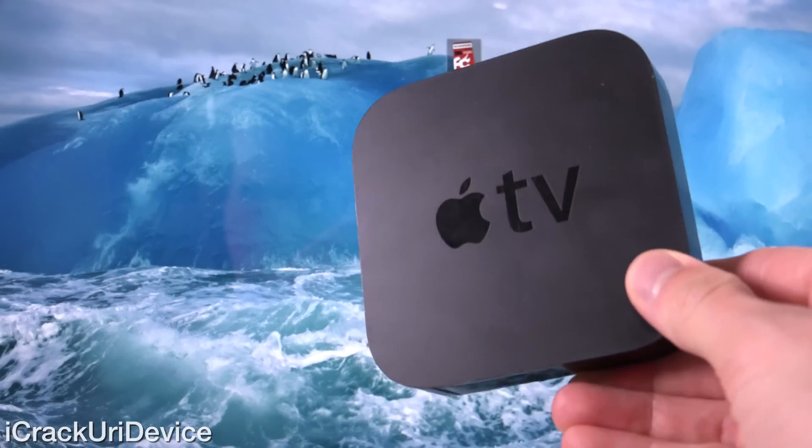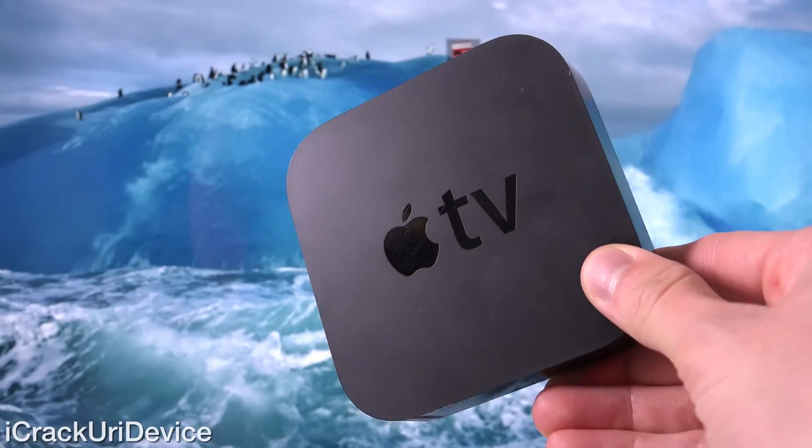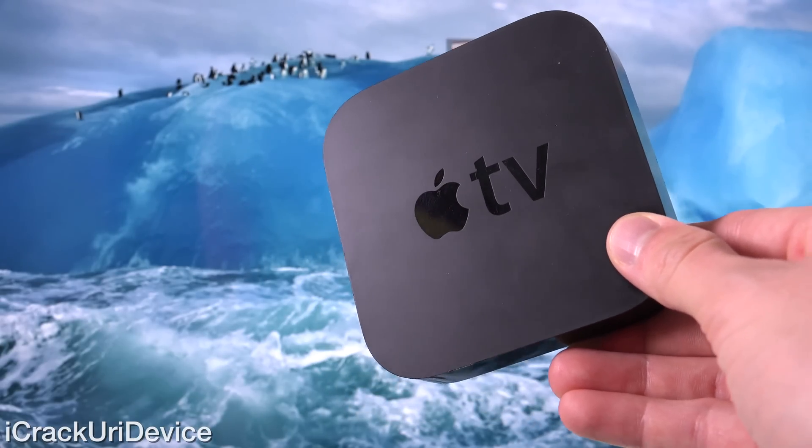Hey YouTube, it's ACU, and today I'm going to show you guys how to jailbreak the Apple TV 2 on the latest firmware for the device, being 6.2.1, the equivalent of iOS 7.1.2.